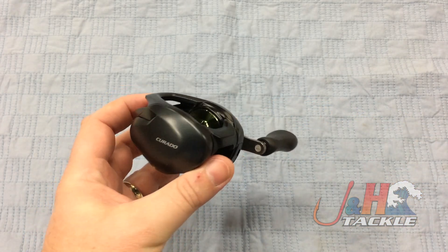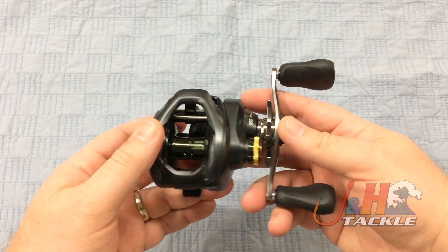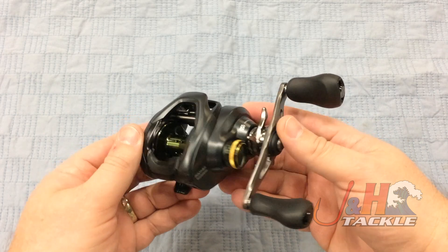So again, this is not just a freshwater reel — you can totally fish this in saltwater. I know a lot of people who do, especially intro stuff, fluke and porgies up here in the Northeast, and redfish and that kind of stuff down South.